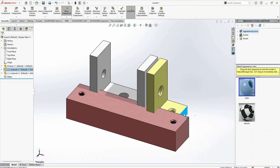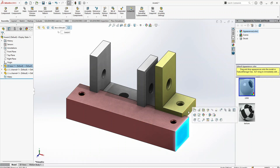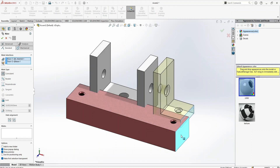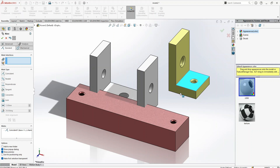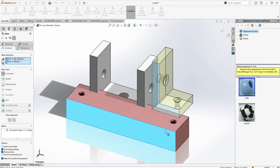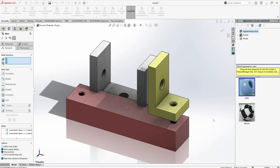I want to bring this yellow part onto the surface of the base — on this side — and I want it positioned at the end. Select Mate, then click on Mate. I want this face and this face to be coincident. You can select Coincident — Parallel is also fine. Now select this side and this side as coincident and click OK.